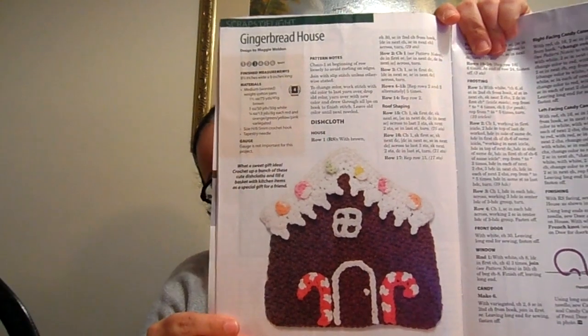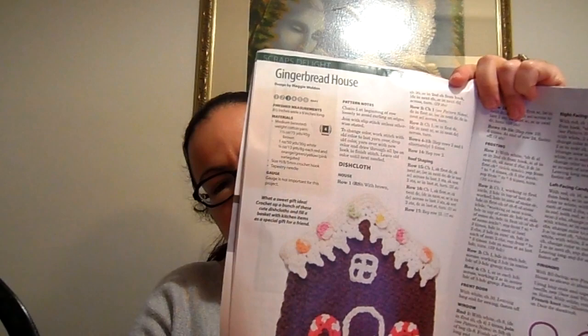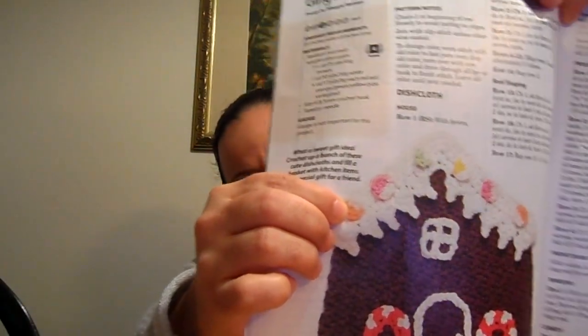One of the items I want to put in my window is this gingerbread house. It's actually supposed to be a dishcloth made in cotton, but I'm not going to use it as a dishcloth, so I'm just going to make it in acrylic and hang it in my window. For the brown, I'm going to use Red Heart Super Saver in warm brown — leftover from the gingerbread house advent calendar I made a couple of years ago. For the candies on top of the house, I'm going to use Bernat Icicle Holiday. Hopefully it'll work out because apparently this is a number six super bulky — it is pretty bulky, but I didn't think it was number six bulky, so hopefully that works out.